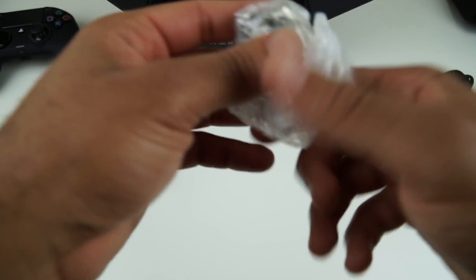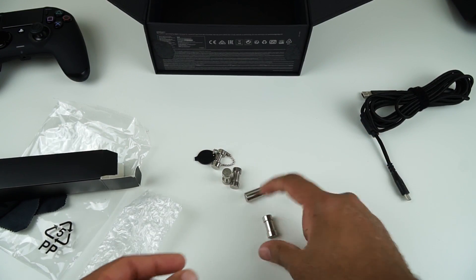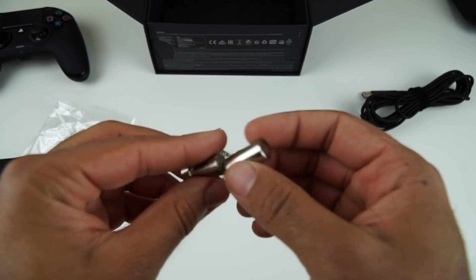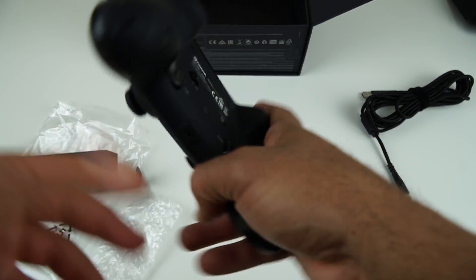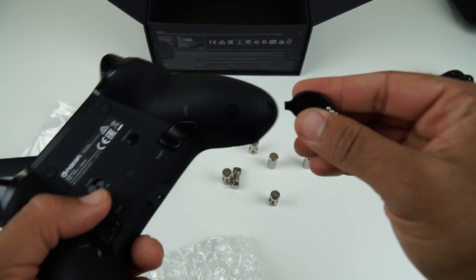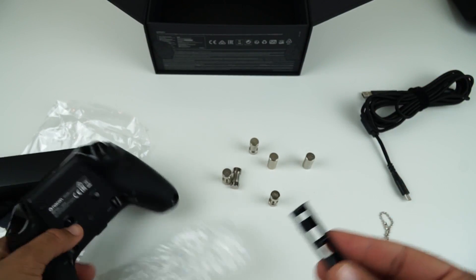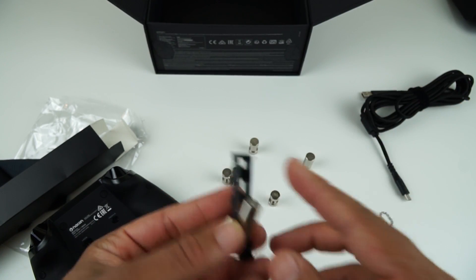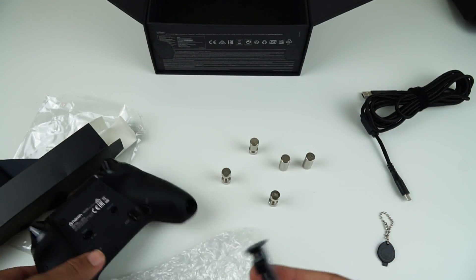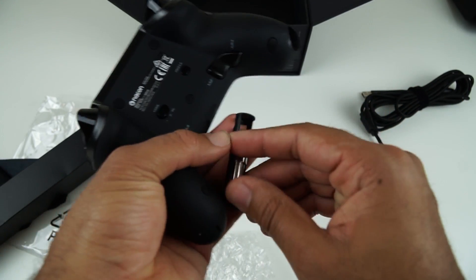And then there's one last thing in here — and that is the weights. These are the weights. These are the weights that you can place inside the controller. I can do a small demo of this now. So in the bottom of the controller, with this ejector tool, you can pry that open, pull it out, and within here you can pop these in to give your controller some more weight. You can pop them in there and it gives your controller just a bit more weight.